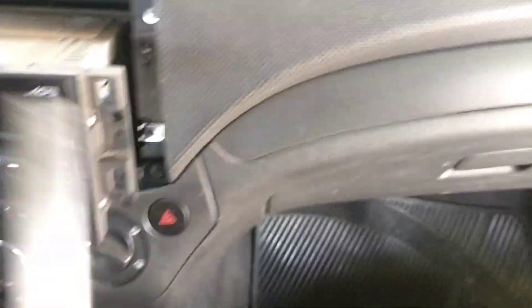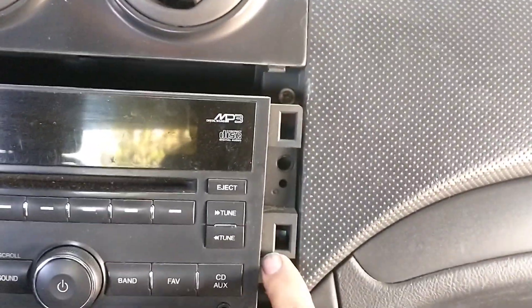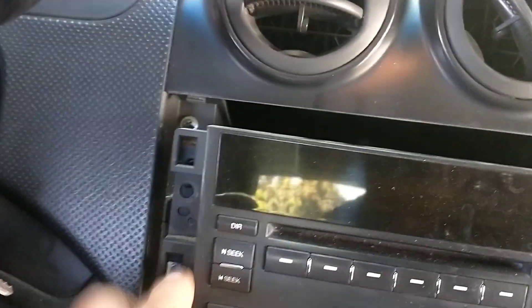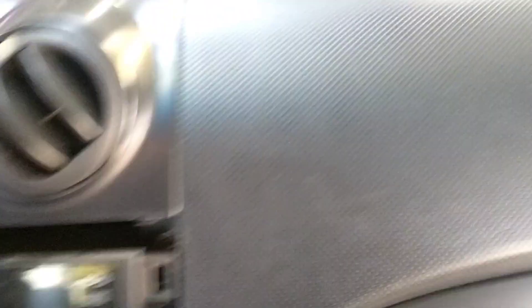Si viene bien apretado, si nunca lo han quitado, para quitarlo agarra bien de estos mismos. Agarra las grapas de ahí, del mismo estéreo. Ahí entran las grapas, para que le den con una pala de plástica, de preferencia, con mucho cuidado.